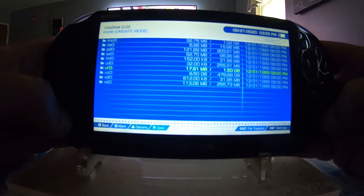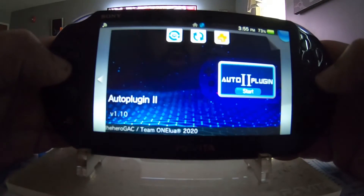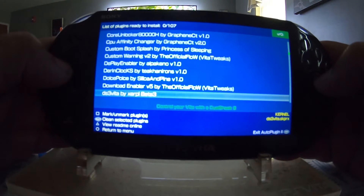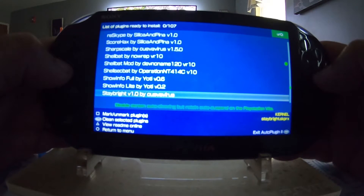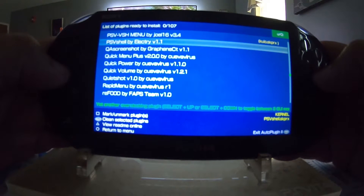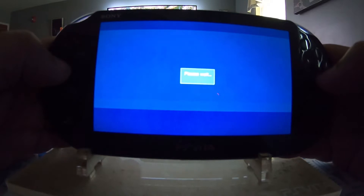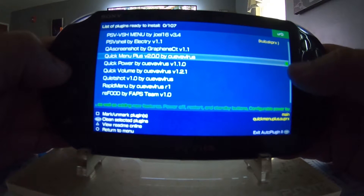Let's exit out and load up Auto Plugin 2. Now let's install Quick Menu Plus — I do enjoy it, I like it a lot. There we go, Quick Menu Plus version 2.0. Let's install it. It is installed — you can tell by the little green circle.